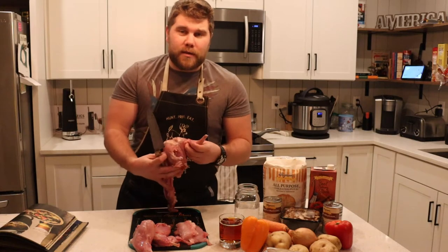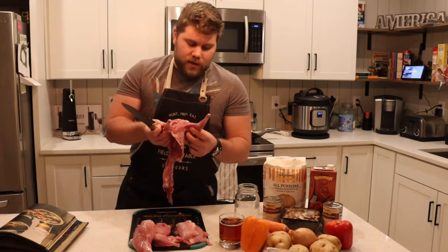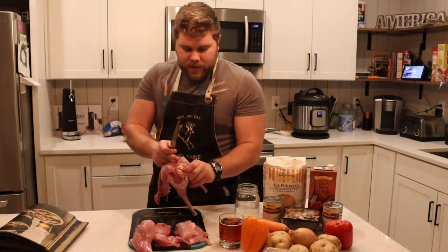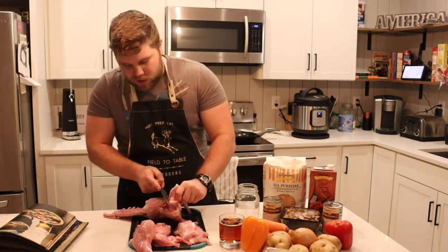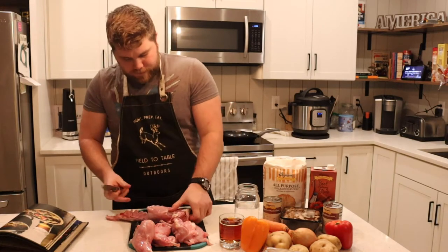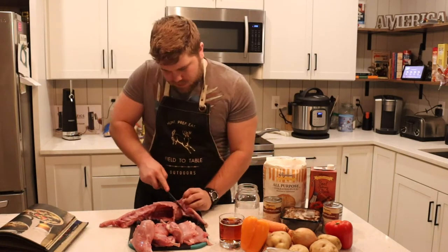Just like the front end of a deer, there's nothing actually connecting these two front arms to the body other than right behind the little shoulder blade. So you just take your knife right behind the little shoulder blade and cut away — the front shoulders will just come right off, and you can get all this extra good meat right there. Do the other side the same way, find that little shoulder, come underneath it and just cut away.